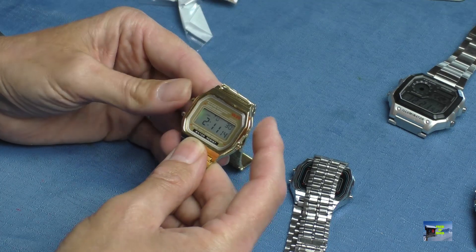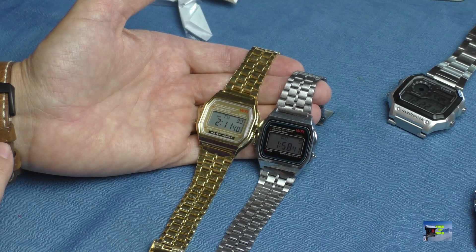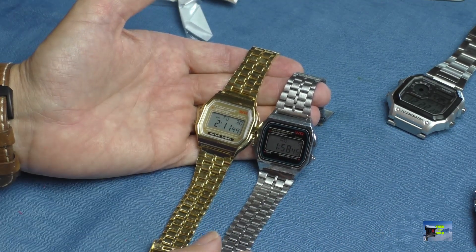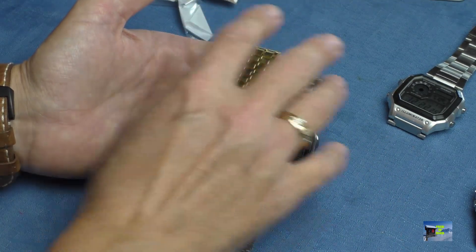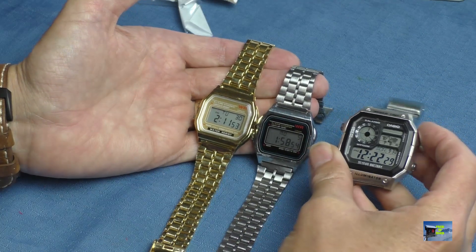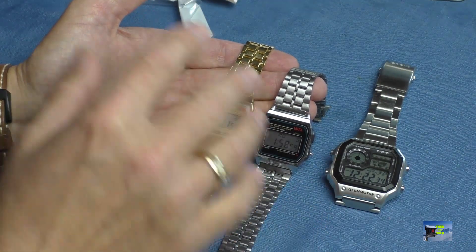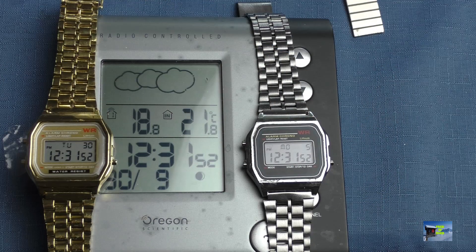I'm going to bring in my rather old Oregon world time radio clock — the most accurate clock I've got in the house, as it's radio-controlled. What we're going to do is sync all of these watches up to the Oregon radio clock. Please excuse me, this is totally non-scientific, but the two clone watches are now synchronized with the radio-controlled clock.